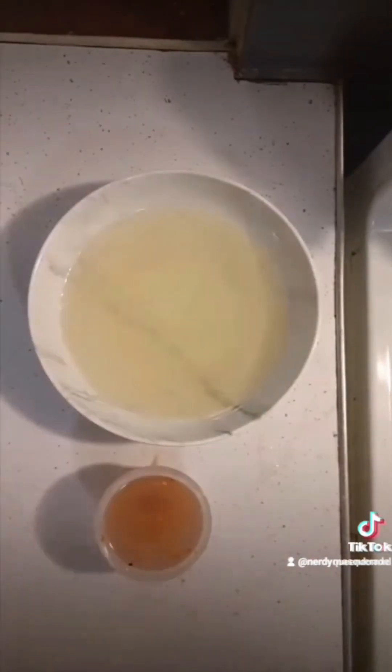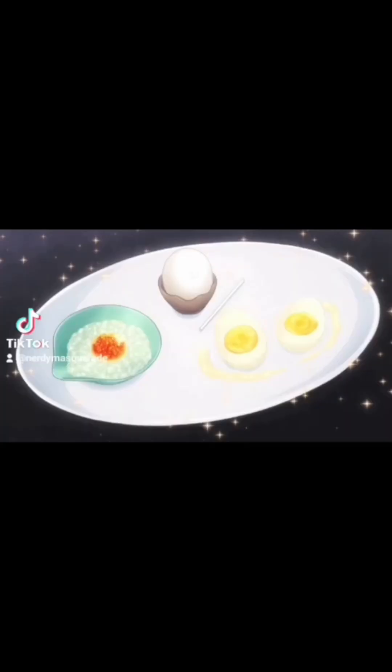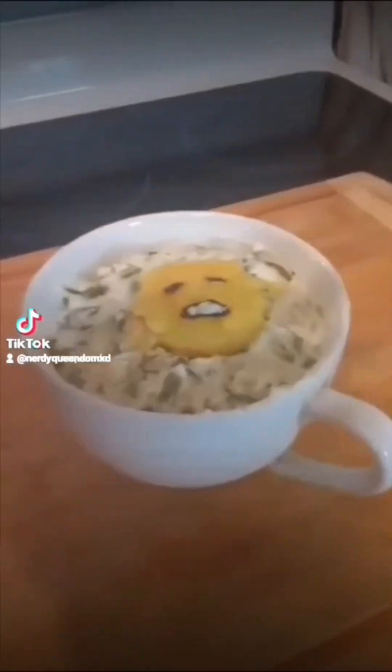Today's theme comes from Food Wars and it's the three forms of egg dishes. So let's get into it.